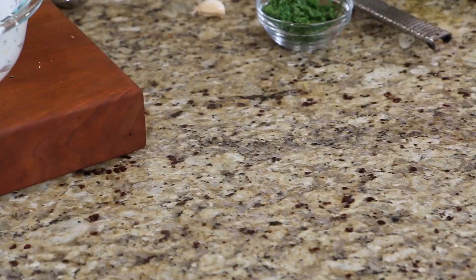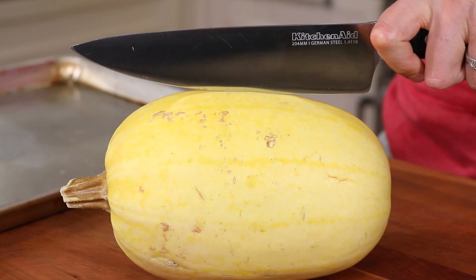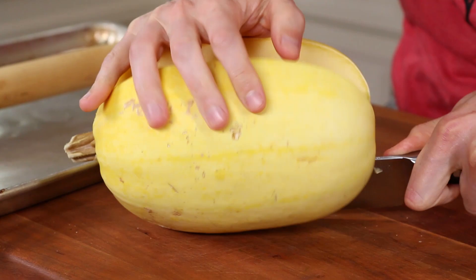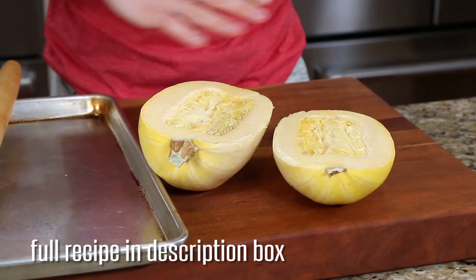While the chicken is marinating, let me grab the spaghetti squash. I love this veggie, but it is hard as a rock, and fingers are very soft and easily sliceable. So here's how to safely open the squash: place the knife right on the equator, then grab the rolling pin and gently tap it in — tap it all the way through until it cracks open like a pumpkin. Then scoop out all the seeds. You don't want to eat those.